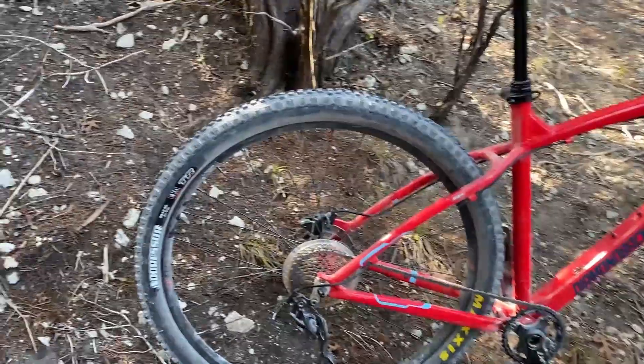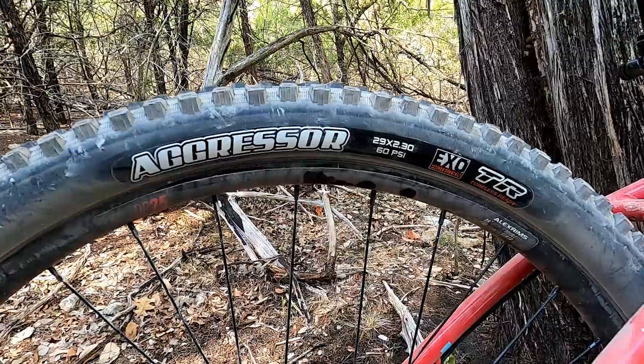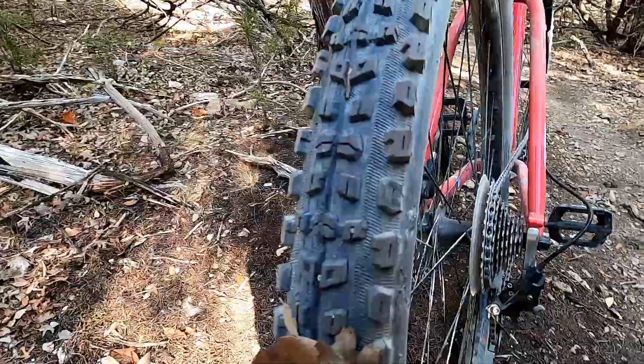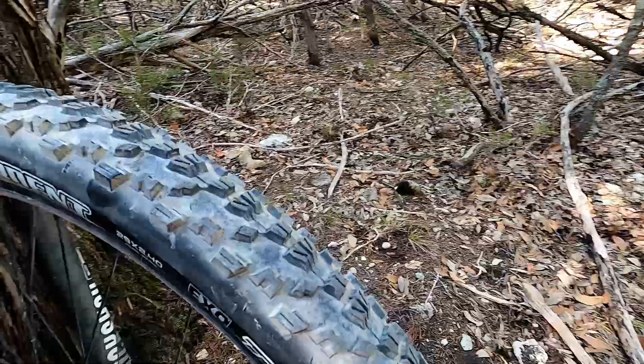One of the last upgrades I've made recently was to upgrade the tires. I wanted to go with some more aggressive tires, so I got an Aggressor in the rear and an Ardent up front.